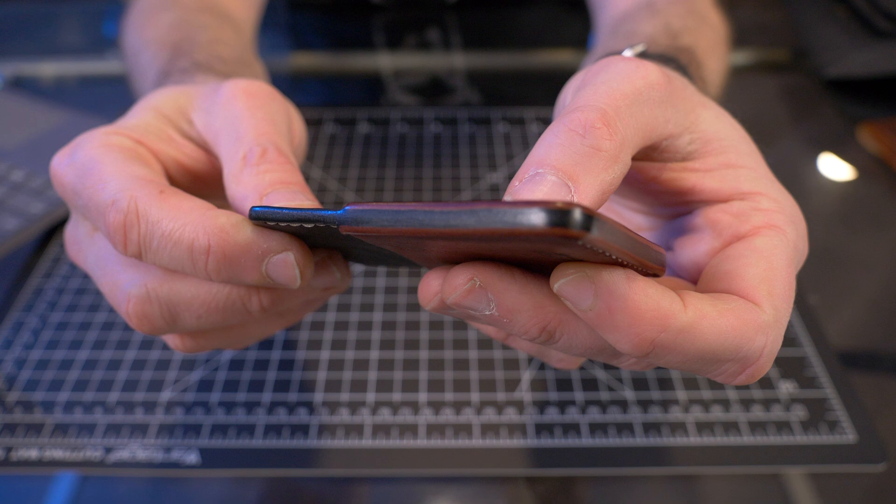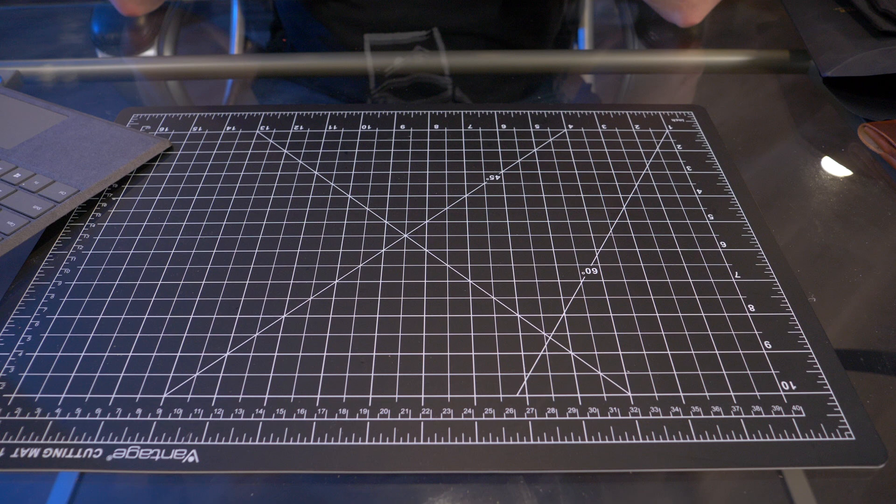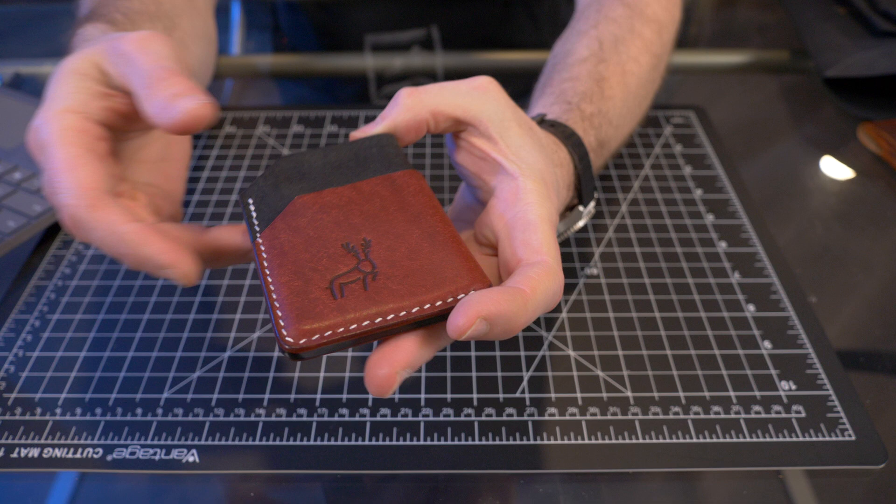Now for the smell test on the minimalist — it has that same smell as an old baseball glove. I absolutely love the smell of Pueblo.